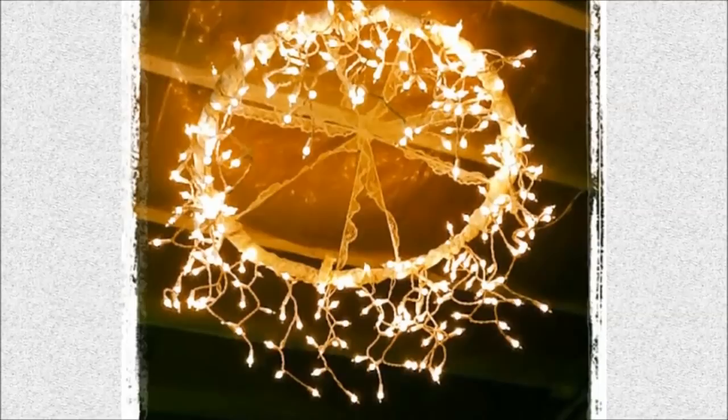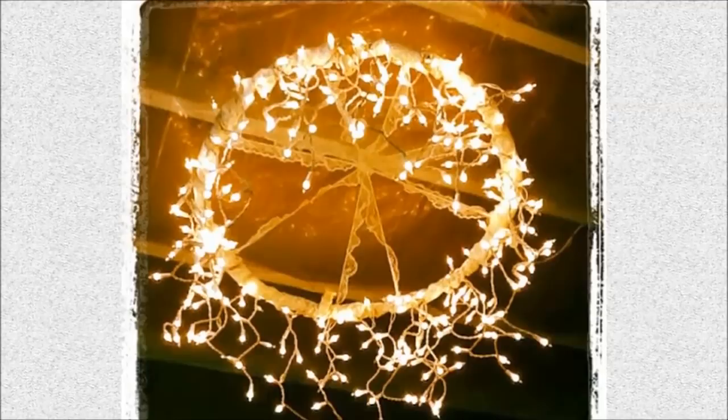45. Hula Hoop Chandelier: Brighten up your rec room with this fun chandelier made with a dollar store hula hoop and string lights.